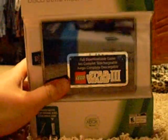So I'm going to unbox it for you. I'm going to put it in my Xbox later, but I'm not going to get that on video. Okay, so, unboxing!